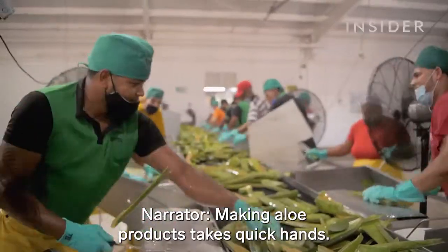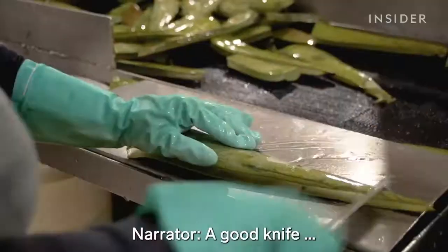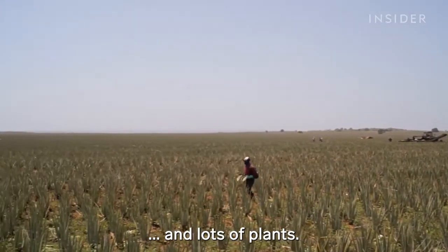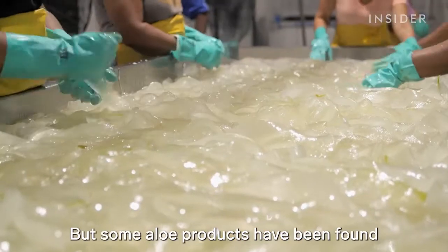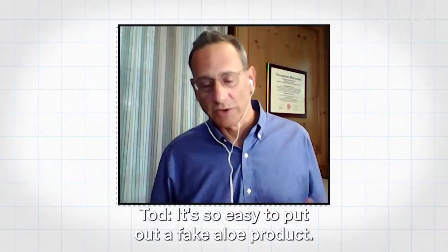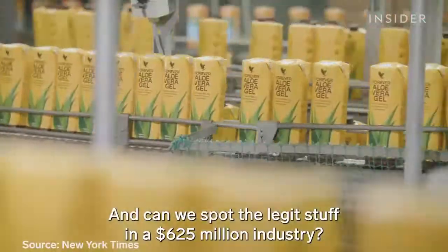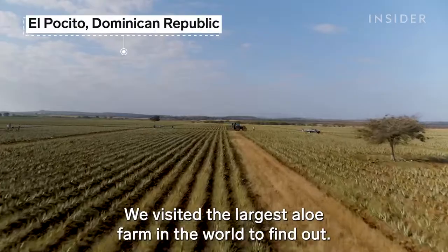Making aloe products takes quick hands, a good knife, and lots of plants. It takes about 20 aloe leaves to make just one gallon of aloe vera juice, but some aloe products have been found to contain no aloe at all. It's so easy to put out a fake aloe product, so there are all kinds of synthetic gels. So how are real aloe vera products made and can we spot the legit stuff in a $625 million industry? We visited the largest aloe farm in the world to find out.